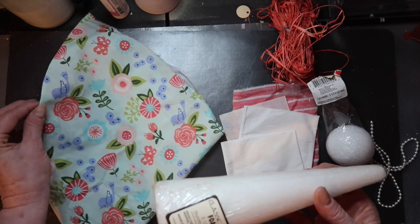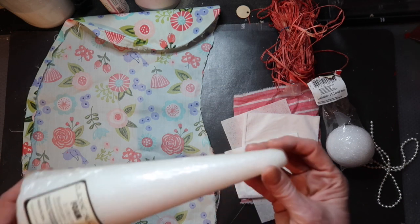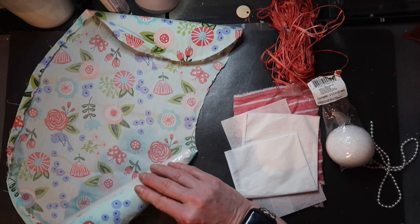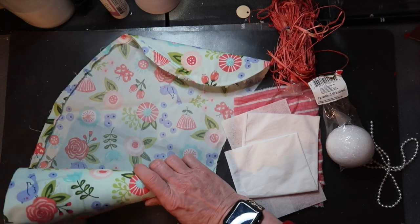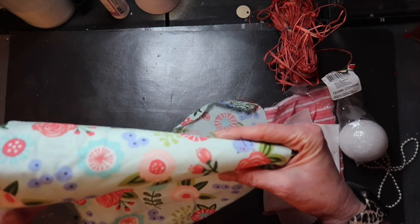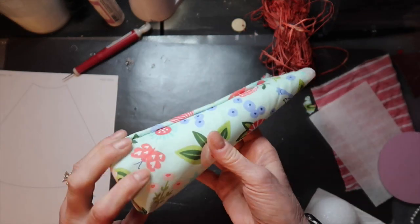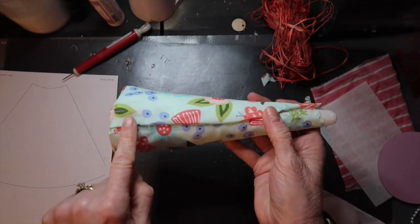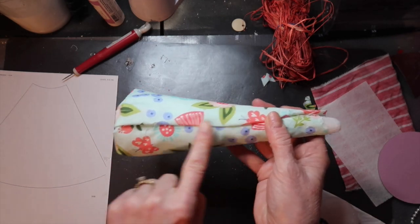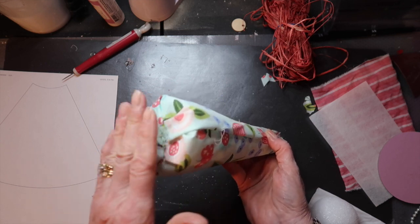I've got some scrap fabric here — I love the little springy print. The first thing I need to do is cover my cone. I'm going to take my hot glue and glue it onto one side, roll my cone, hot glue the seam, and cut off the extra, giving me an instant angel dress body. I've got my cone covered in fabric now, and I just fold it over the top layer to give it a neater seam, then fold over the extra and hot glue it to the bottom.